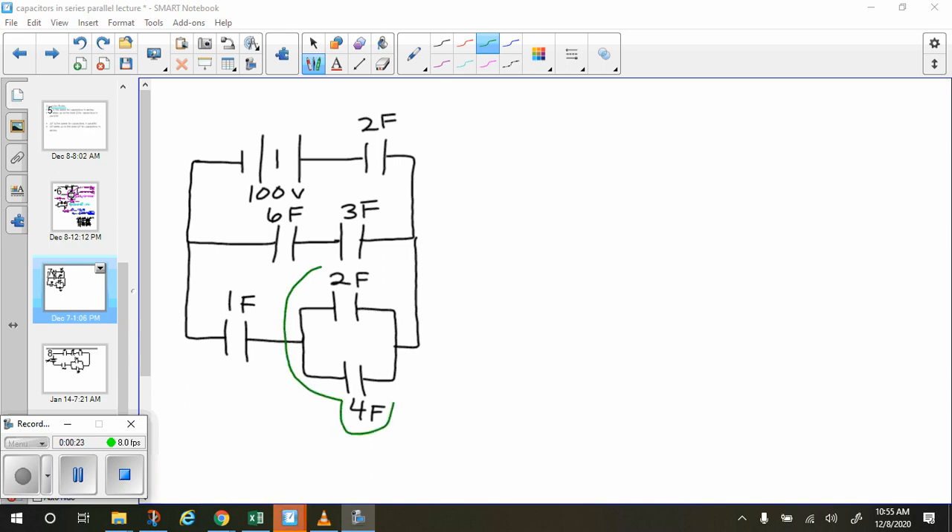I'm going to start off with this element right here — these capacitors are in parallel with each other. When they're in parallel, the equivalent capacitance is found by just adding them together. So two farads plus four farads equals six farads. These two capacitors act like one six-farad capacitor.